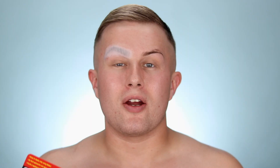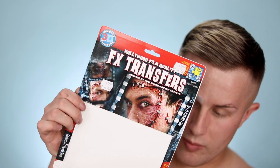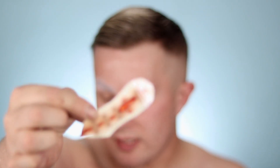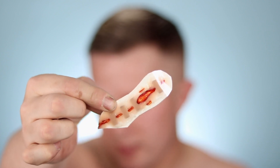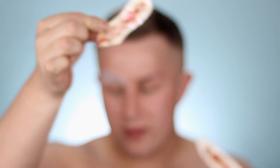To start creating the gashes that Chucky has on his face, I'm going to be using these Tin Sleeve 3D transfers. They're kind of an easy way to go about prosthetics — they basically go on like a tattoo. You stick them onto your face, use a cloth to wet them, peel it off, and then you have a nice gash or wound. I'll leave a link in the description box down below where you can pick these up.